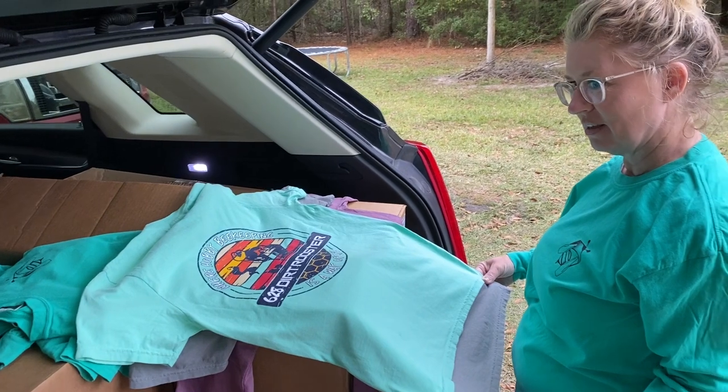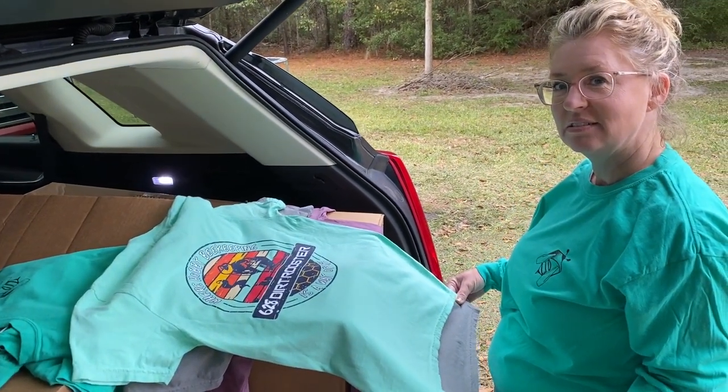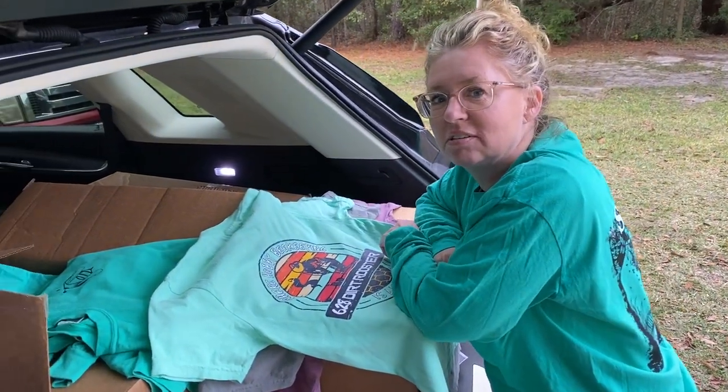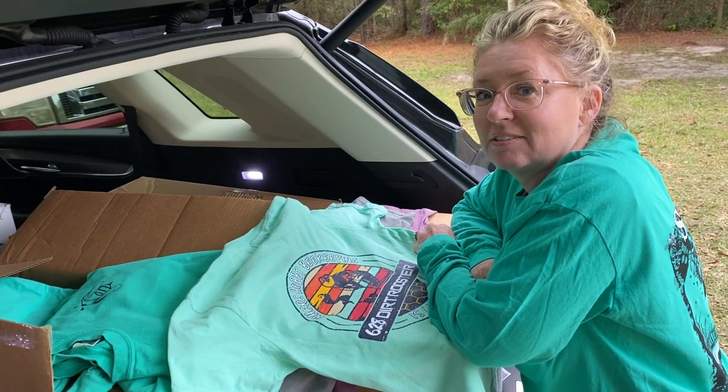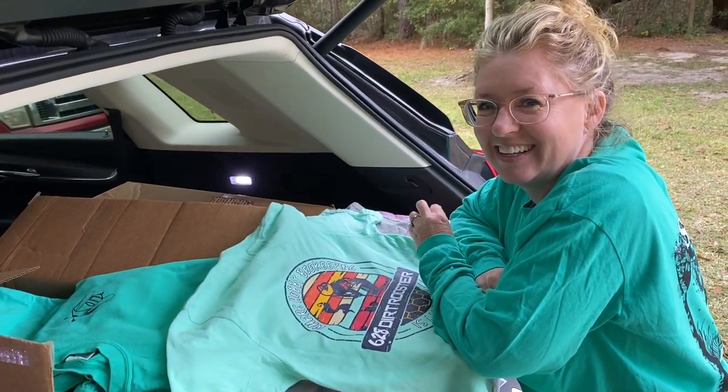And we've got four more designs coming. We've already got a whole other load that we've picked up already — we've got hoodies, we've got sweatshirts. It's getting real deep.